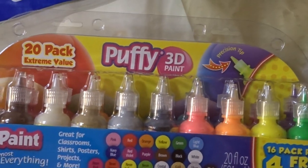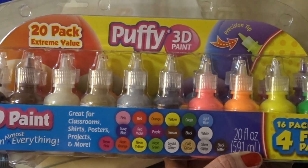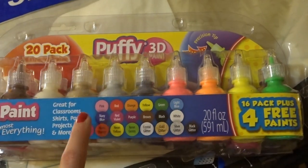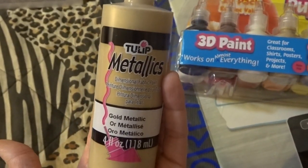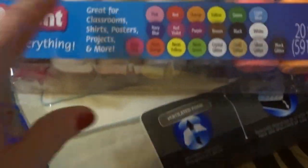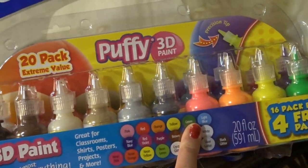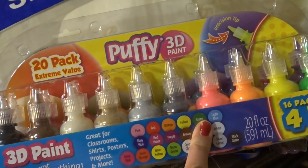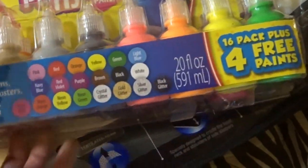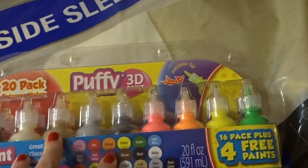We also use puffy paint to paint the squishies, and this is from Walmart. I just bought this one last night — I think it's $14.97 for this big pack. There are also smaller packs, and these individual bottles you can buy separately. We're actually going to be making an iBloom gold bar, so I bought this gold metallic one. I actually like this 20-pack extreme value with the four free paints inside — I think you get the most for your money.